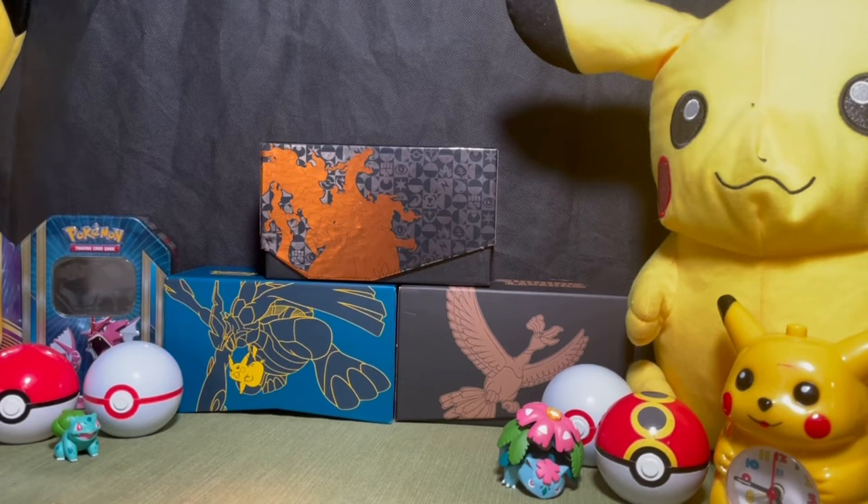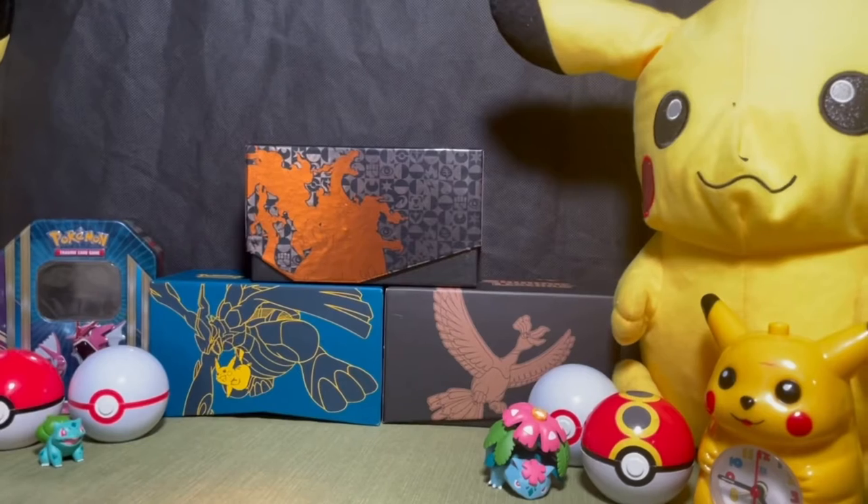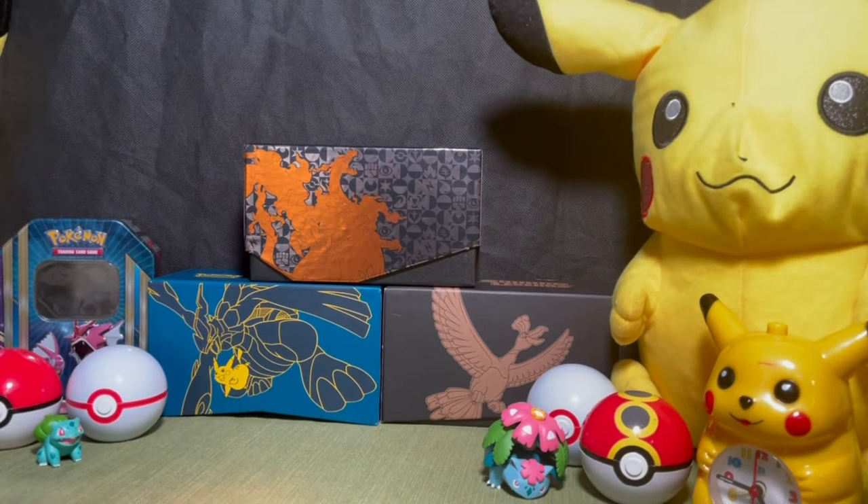We don't know exactly what packs will come in those tins — it won't just be Shining Fates packs — but I hope it's all Shining Fates because I don't want to open Evolutions. It also comes with a shiny promo card, which will be absolutely insane — it'll be our first shiny card. There will be three options: shiny Cramorant V, shiny Eelektross V, and shiny Sylveon. We are super stoked about that.